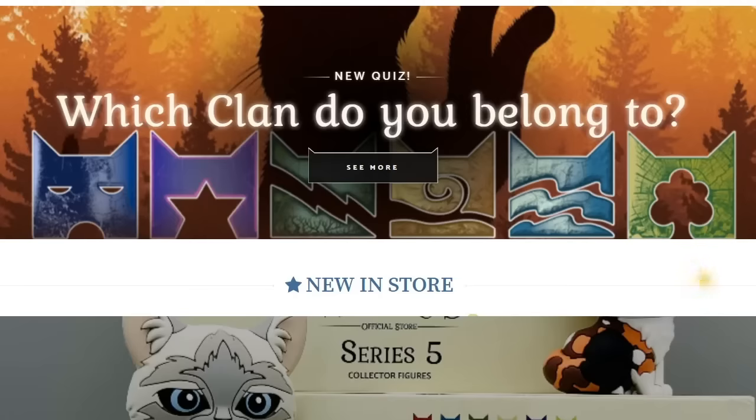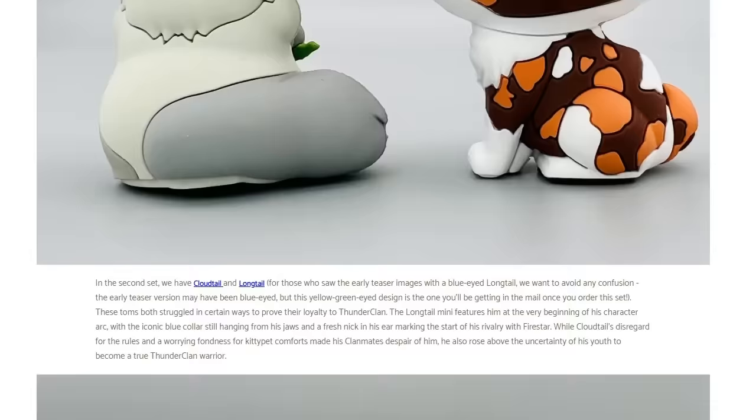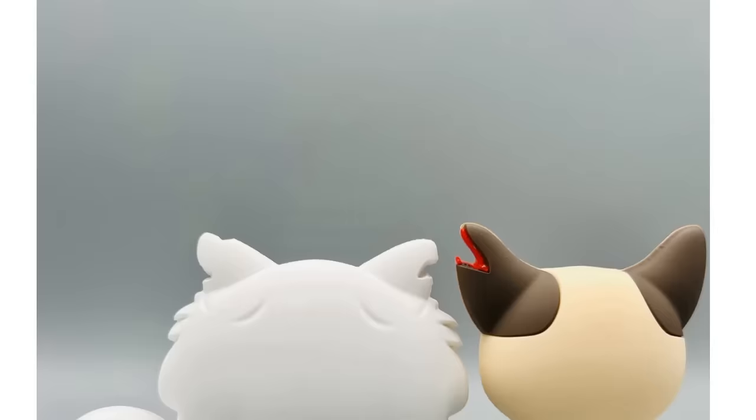It's time for another batch of minis. These ones arrived faster than any set I've ever gotten — they showed up a few weeks before I even had time in my schedule to open the box. In the past it's taken as long as three months, but ordering this set to getting them in the mail is only about 10 days.